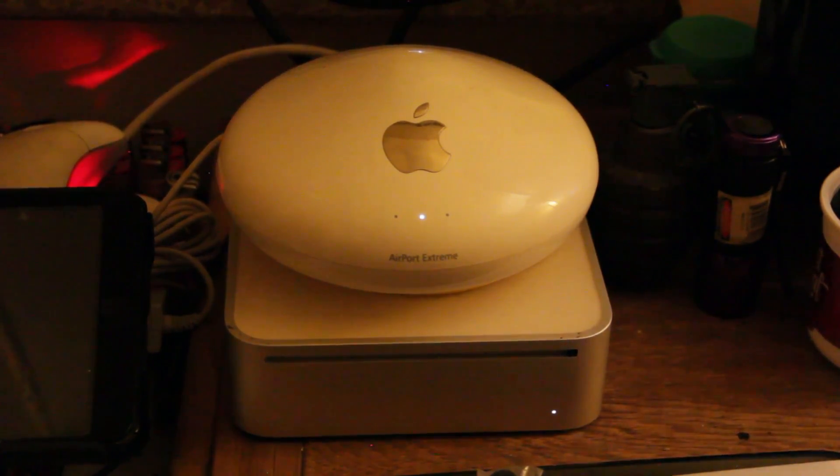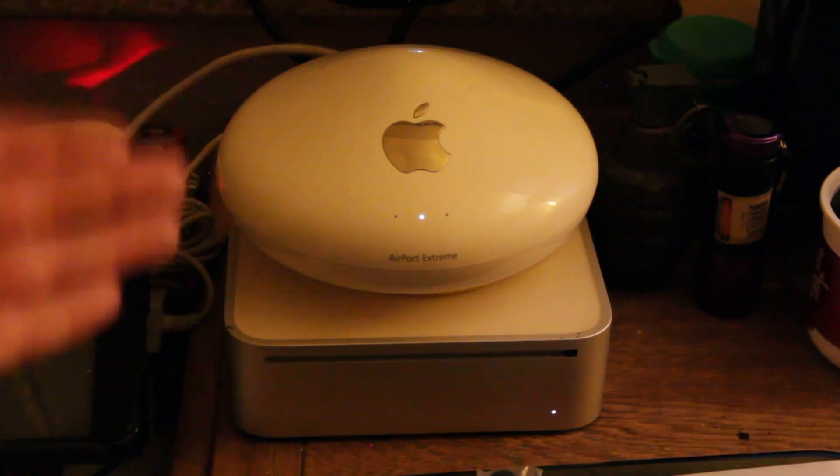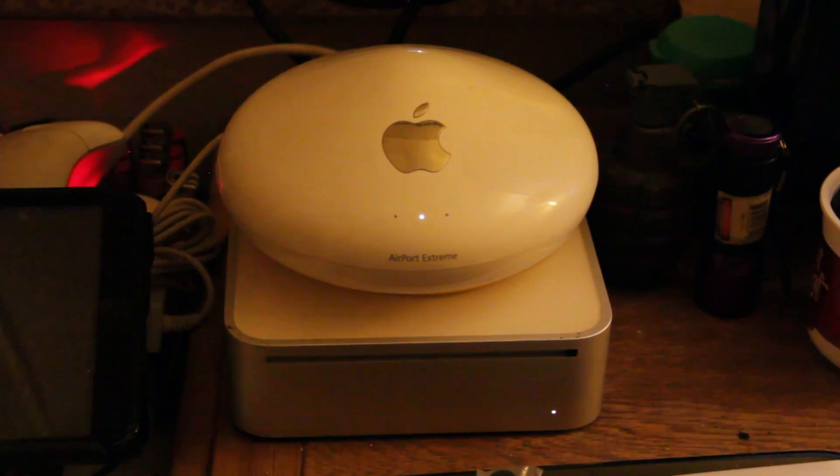Today we will go over an interesting conundrum that I myself have. Being someone who collects different types of technology, you have things just laying about doing nothing, and you get people on your case about it. So I decided to take two pieces of technology that no longer are in use normally, combine them, and make something that closely resembles a shrine to Apple — but no, that's not what it is. Think of it as a smart Wi-Fi extender.